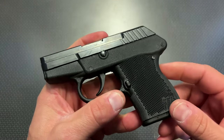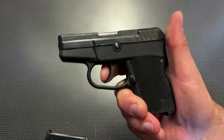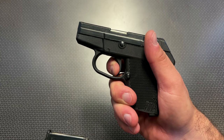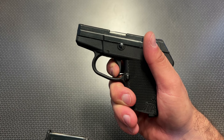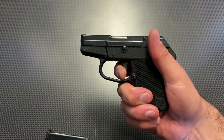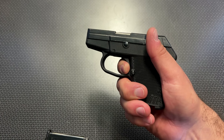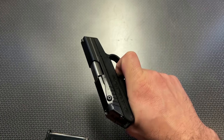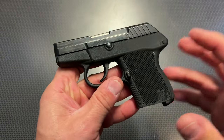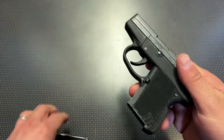The trigger pull on this gun is fairly long but not overly heavy. It kind of hits a wall or a staging point, then you have a little bit more take-up, and then the break. The reset is actually not that long — audible and reasonably tactile — followed by a crisp break. So the reset on this gun is actually pretty nice for a pocket pistol; not the worst trigger I've felt on one.